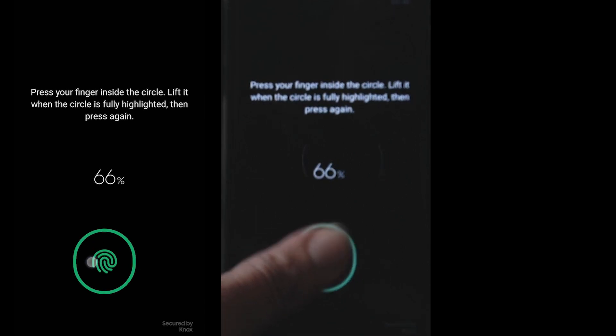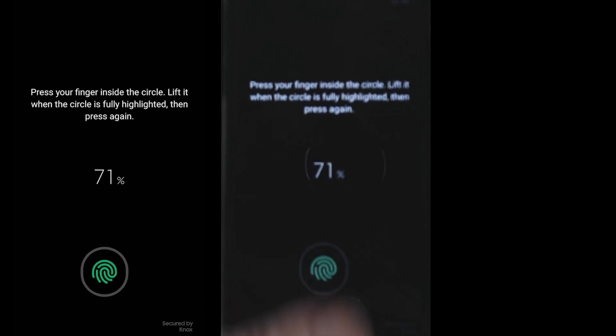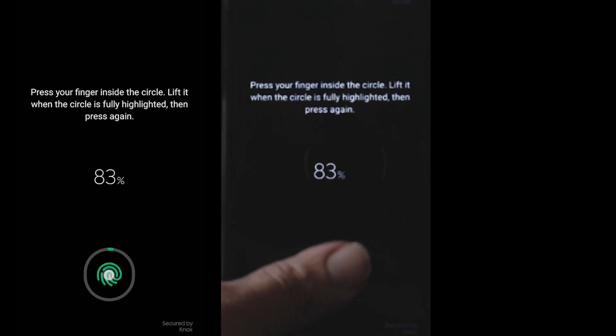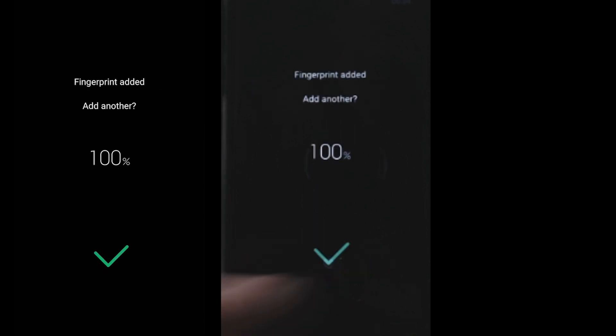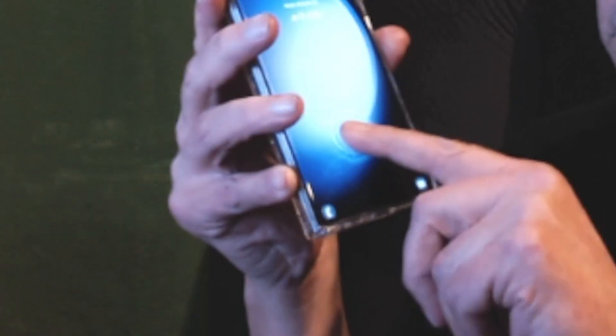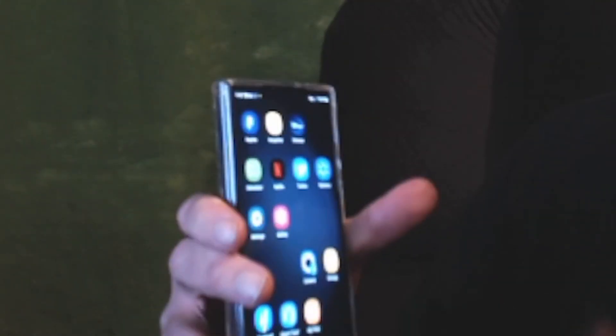Every so often you'll need to make sure your fingers are clean and not oily, and sometimes it's easier to switch to another hand if you want. Now we are at 100% — it's just going to ask if I want to add another finger and I'm going to tell it no, I'm done. Also, if you unsuccessfully try to open it with your fingerprint five times in a row, it'll time you out for 30 seconds and then you can try again.